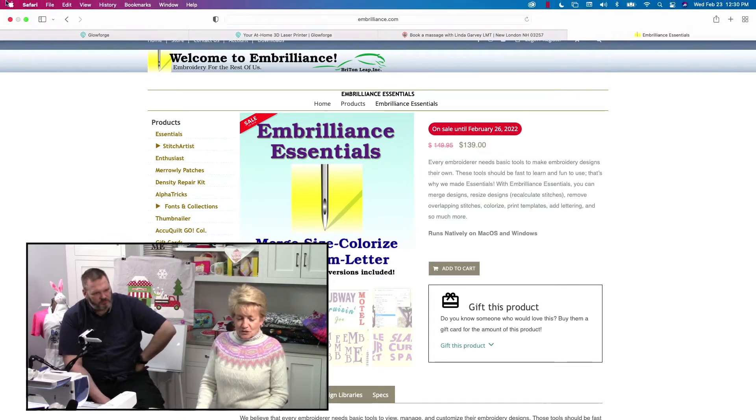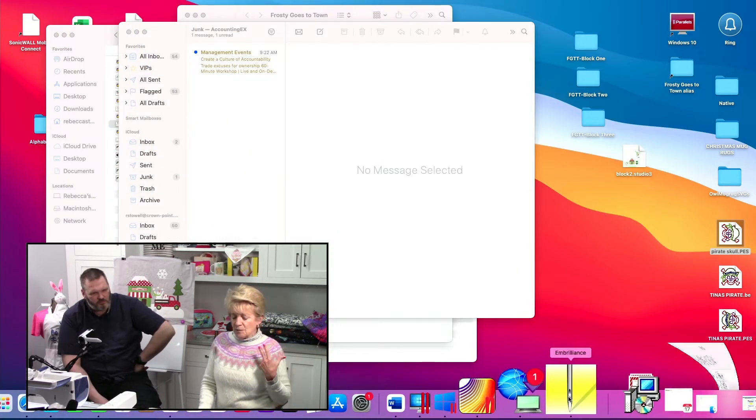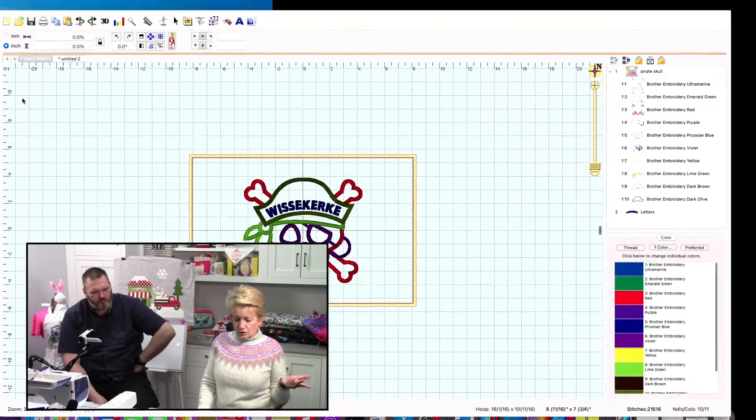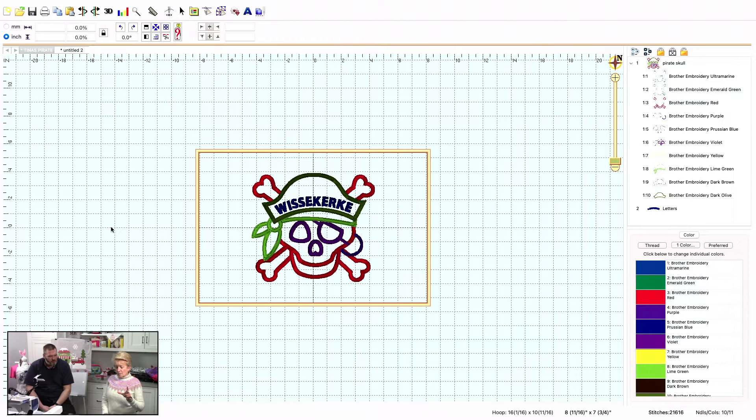Let me close this window and go into Embrilliance now. Keep in mind I have all of Embrilliance, not just what she needs. She wanted a pirate design that would fit in her 9x14 hoop, and she wanted the last name Wizzikirky on it, with Wizzikirky curving like the pirate's hat. She said her pirate design is only so big, and I said, well, that's a show — this is the kind of stuff I want people to see.